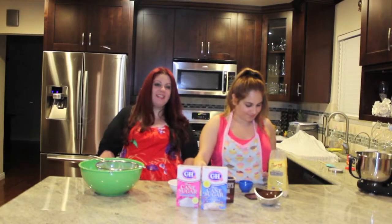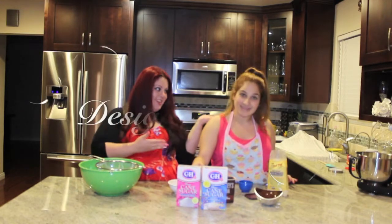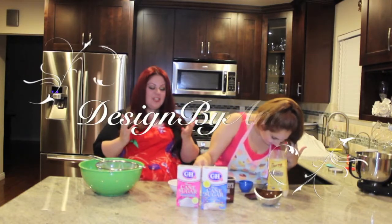Hi everyone, it's Amy and this is my channel, Designed by Amy. We are here today with Mon in her kitchen. So this is Monica's kitchen and she's going to teach us how to make macarons today. So watch along.